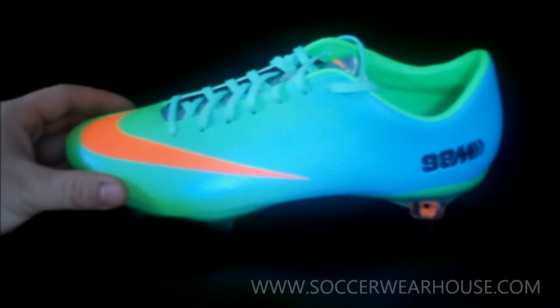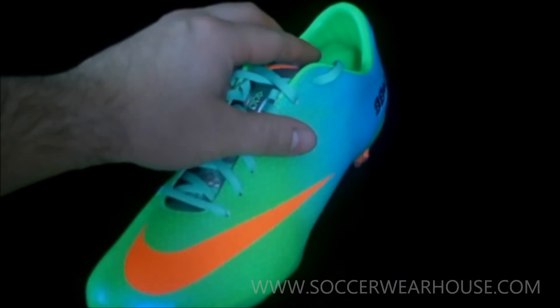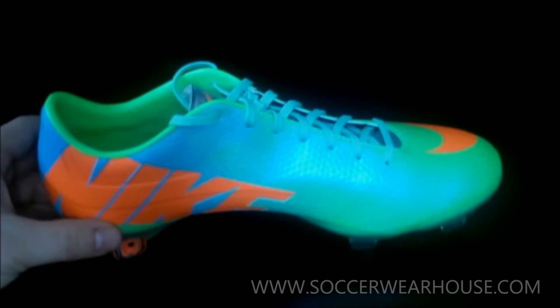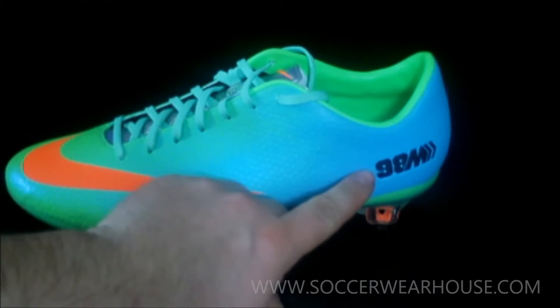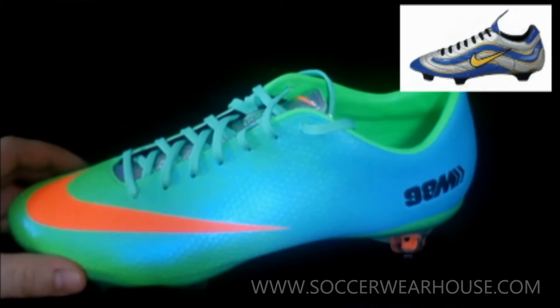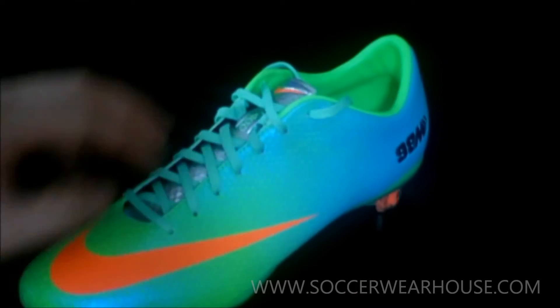Here it is, the Nike Mercurial Vapor 9 in the Neo Lime, Total Crimson Orange, Metallic Silver and Polarized Blue colorway. This boot seems to be a reinterpretation of the original Vapor that came out that the legendary Ronaldo wore in the World Cup in 1998. This does seem fitting since it is a World Cup year. It almost looks like they combined the two boots' colorways to come out with the colorway for the new Nike Mercurial Vapor 9.